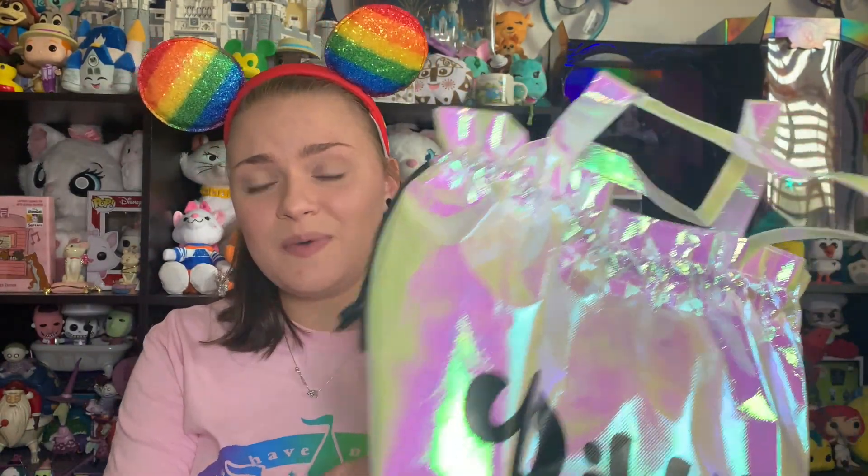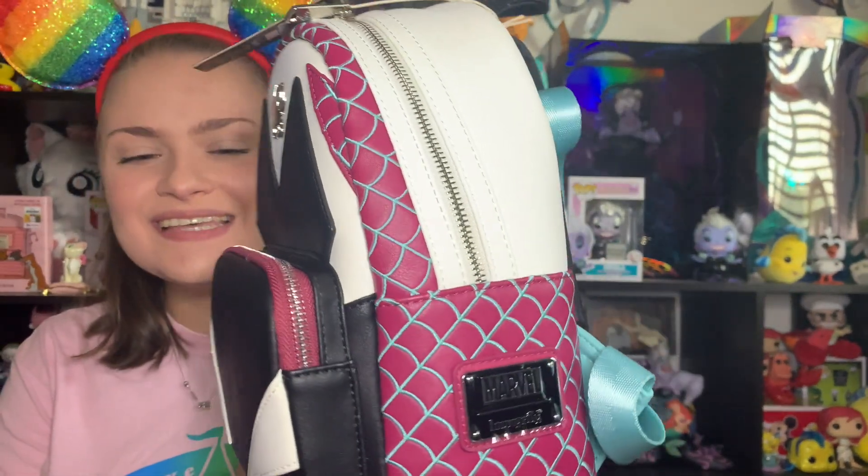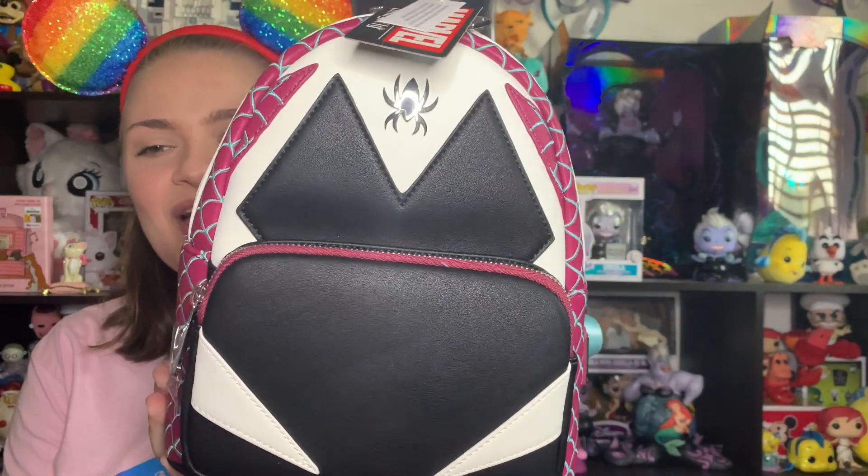I think there is one thing left in this bag and it feels like a Loungefly backpack. There were a couple I put on my wish list this time, so I am excited to see what bag this is. I'm going to try not to look at it as I unwrap it — I'm looking at the back of the bag. Oh my god, it is the Spider-Gwen backpack!